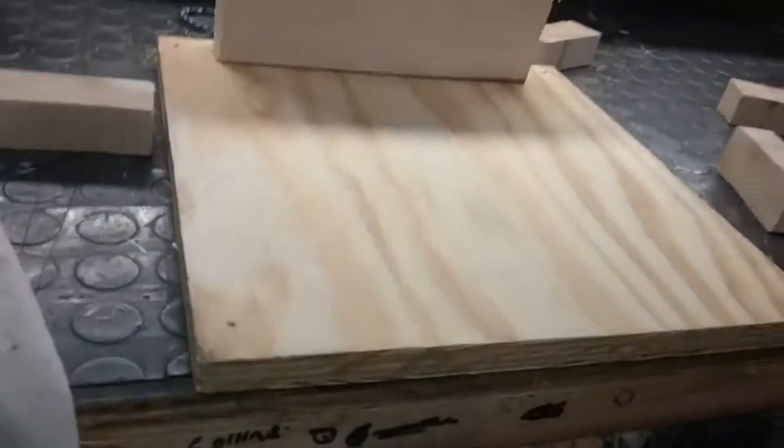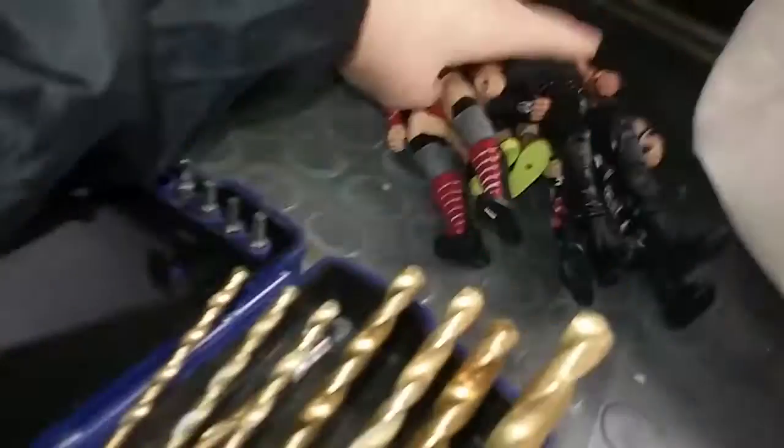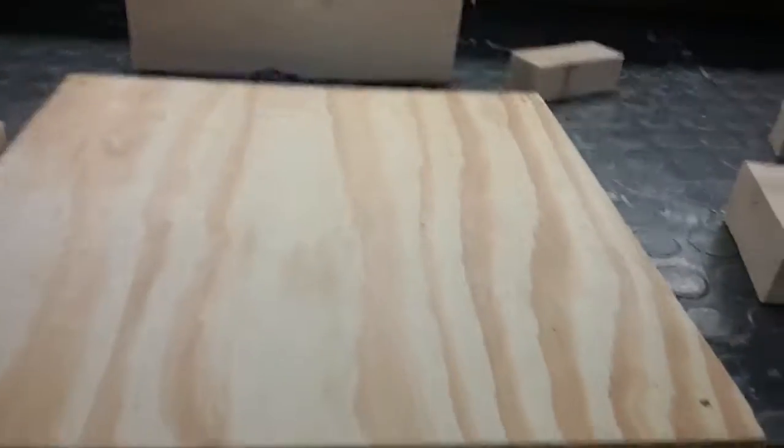Hey everybody, it's Collin, and today me and my dad are going to be building a WWE toy ring for these little wrestlers. Because I don't want to pay $77 for one, so we got a little platform here that best suits them.